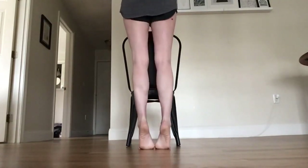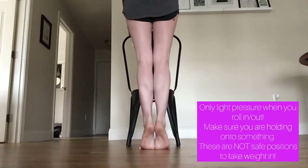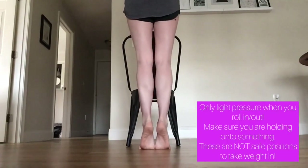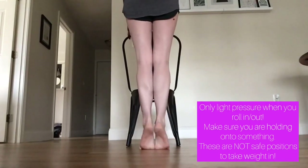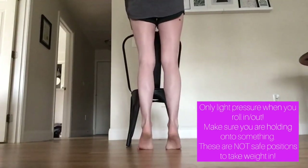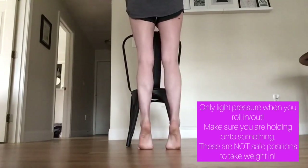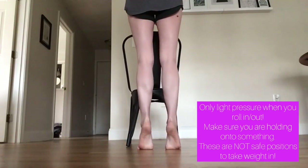Finally, for my last exercise, I squeeze toes and heels together, rise up to my releve, and then lightly roll out onto my pinky toes, and then back to heels and toes touching. Then I slightly separate my feet into my parallel, and slightly roll in on my big toe, and then snap back to proper alignment.